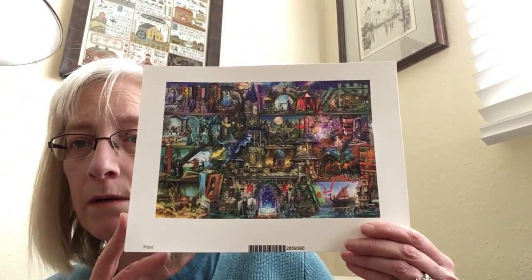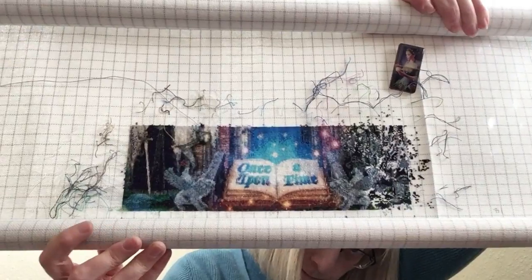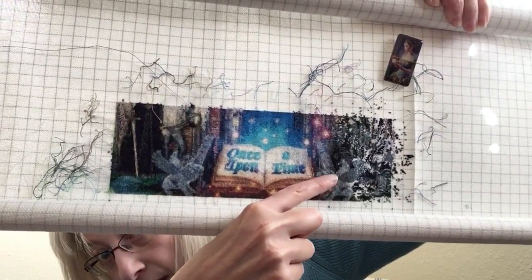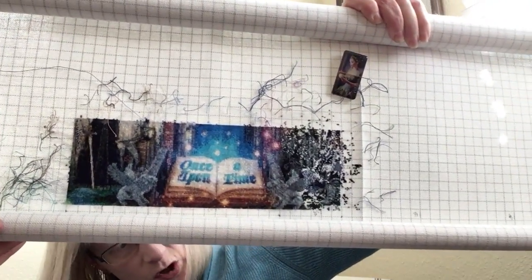Lastly, my focus for the last pretty much ten or eleven days has been Once Upon a Fairy Tale. Here's the mockup of it — it's a Heaven and Earth Designs piece, artwork by Amy Stewart. I'm doing the super-size max color version, and I am very happy to say that I met my 20,000 stitch goal in 2020. Here it is.